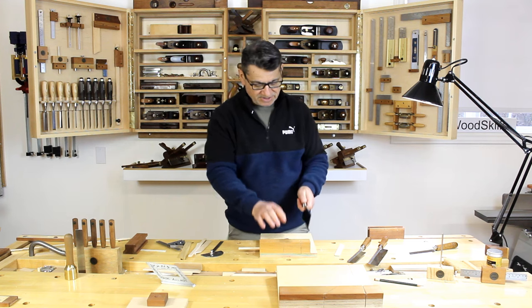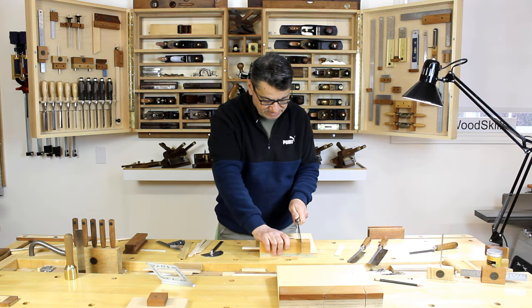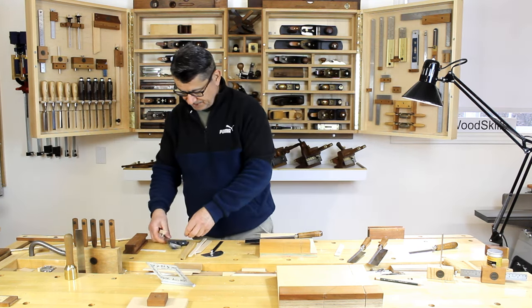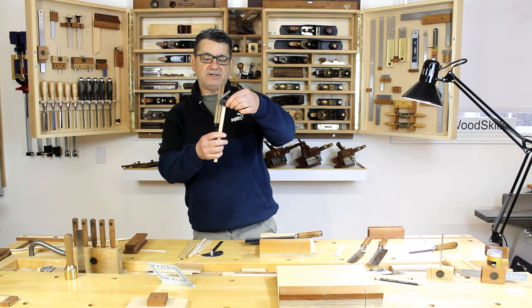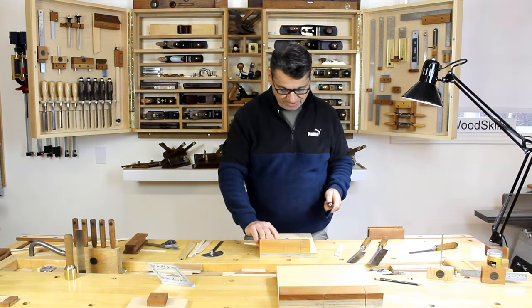The back of the saw comes right down to the top of the fence, so I can trim a piece holding it against the bench and it creates a perfect angle. You can test the angle using a combination square. That's how you create the 90-degree angle.